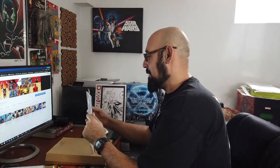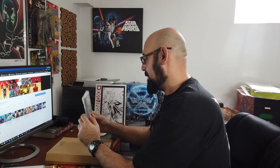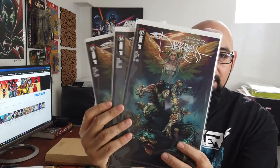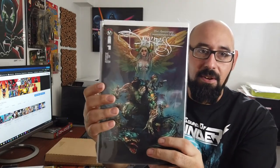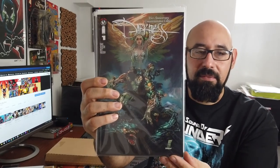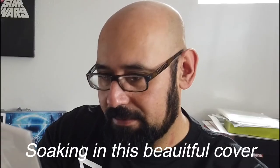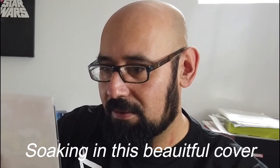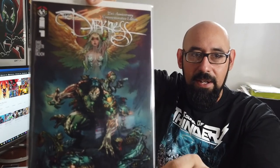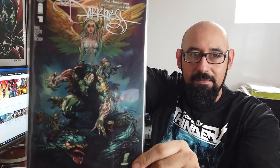Now we're going to get to the comic books. What we have here — we have three copies, because it's supposed to come with one and I added two more. But we got three copies of Darkness number one, the Kickstarter variant exclusive right here. The cover is done by Mark Silvestri himself. Oh yeah, sweet stuff right here. Awesome.